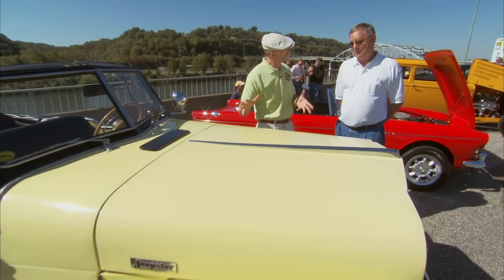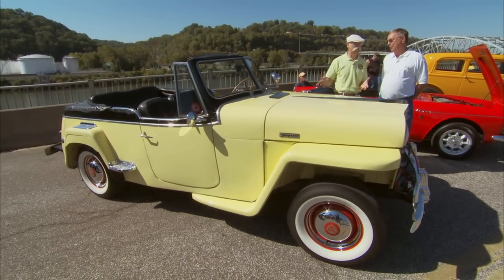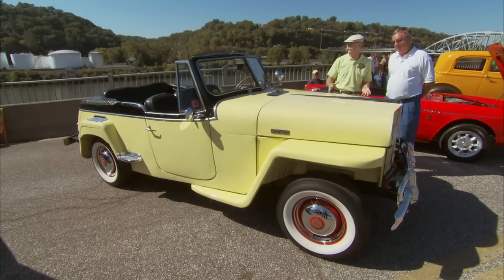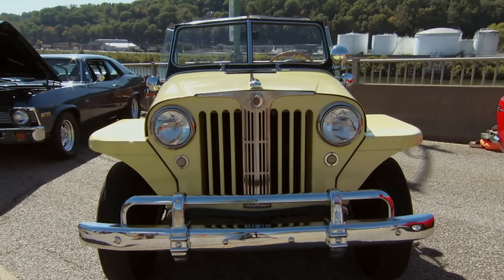Well Chuck, a '49 Jeepster, right? Absolutely. Willys Overland Jeepster. Yeah, I like these. They're pretty cool. They are cool. And they're so funky looking. That's exactly right. There's nothing that looks like them on the road now. And actually, there really wasn't anything on the road that looked like it back then either.